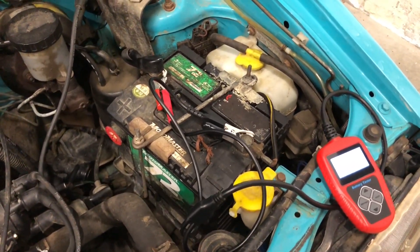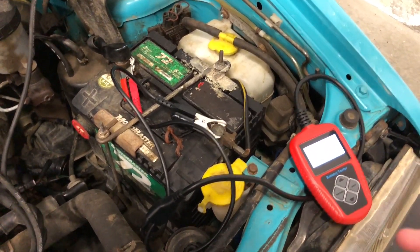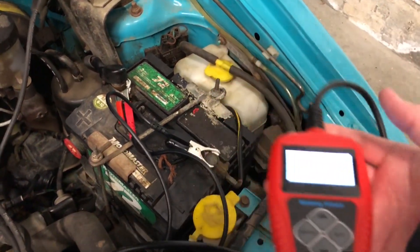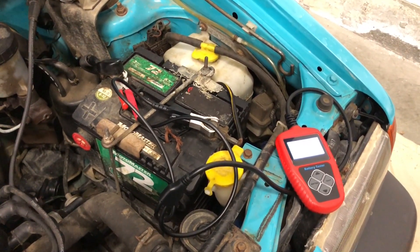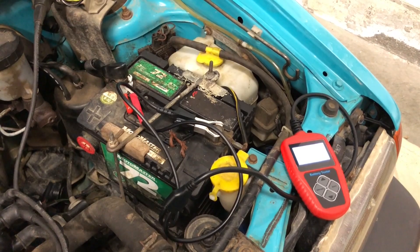But it started the car every time it's been requested. Anyway, I just wanted to do a short video to show you that battery tester, just in case you happen to be in the market for a battery tester. I would recommend this one. I'll put a link in the description and you can check it out. I hope you liked the video - give it a thumbs up and subscribe, and thanks for watching.